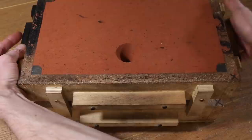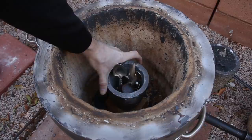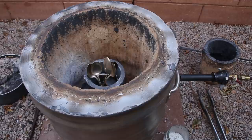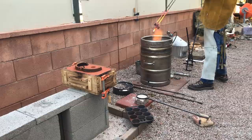Now that the mold is finally done, it's time to start melting some scrap silver. For this casting, I'll be melting 2.5 pounds, which should be just enough to fill the mold. The metal will not be poured into the mold until it reaches a temperature of about 2,000 degrees Fahrenheit, or 1,100 degrees Celsius.